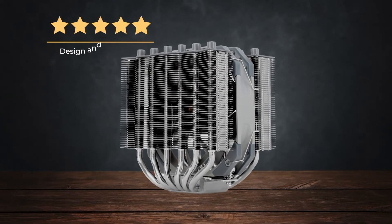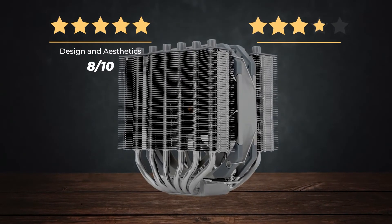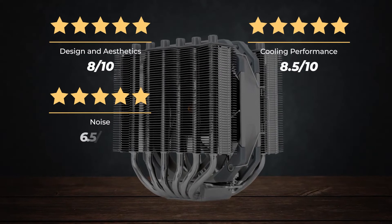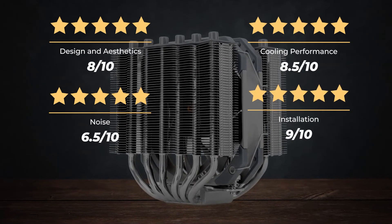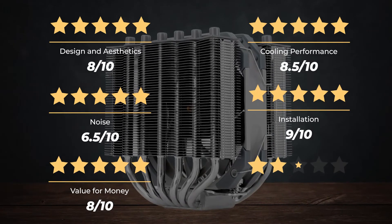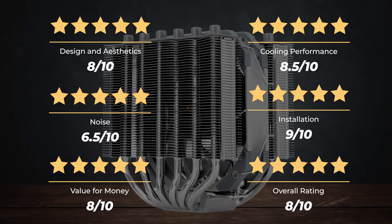Ratings — Design and Aesthetics: 8 out of 10. Cooling Performance: 8.5 out of 10. Noise: 6.5 out of 10. Installation: 9 out of 10. Value for Money: 8 out of 10. For an overall rating of 8 out of 10.